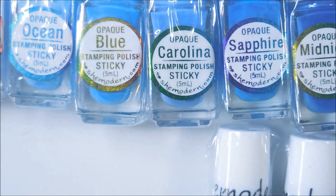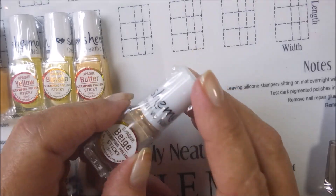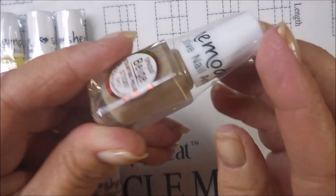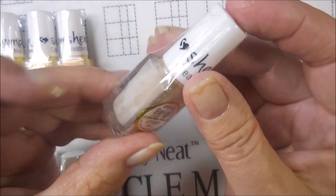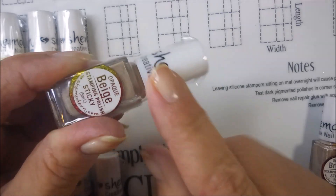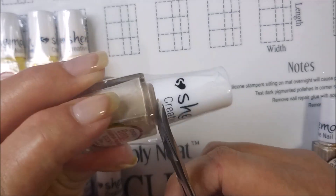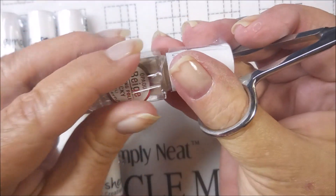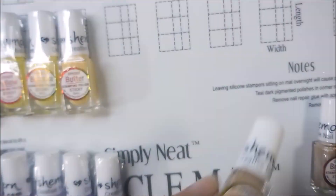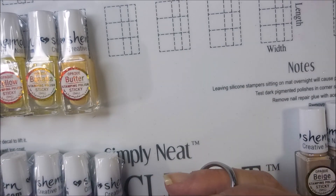That is it for me today. I do hope you enjoyed this one. I want to thank you for watching. Until next time, be good to yourself. And one more thing — I wanted to show you how well her items are packaged. They always have this plastic wrap around them and I have never had a bottle busted or leaking. It's not hard to get off — you just cut one little piece and pop, it comes right off. Thanks, I appreciate you guys.